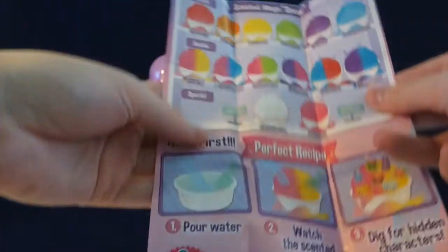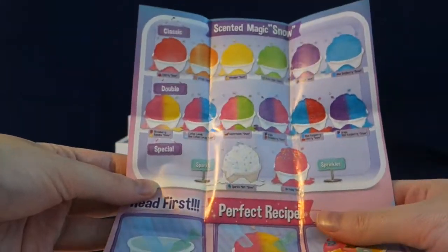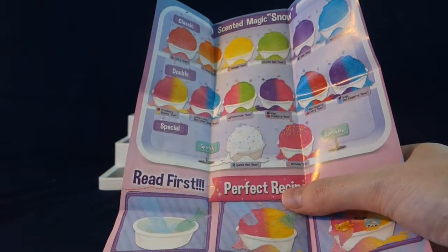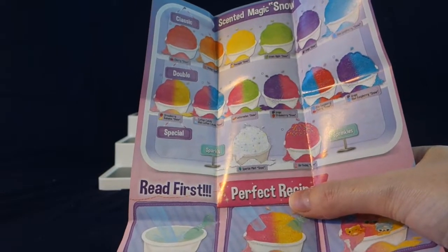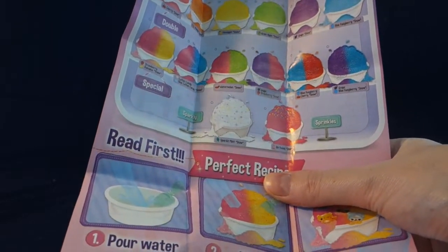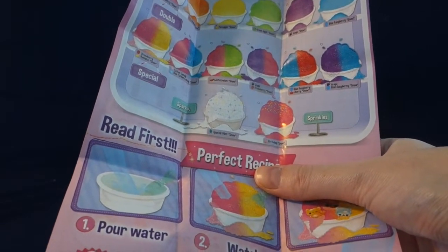On the back here we have the different scents or flavors of our scented magic snow. In the classic section we have cherry snow, and then we have orange, pineapple, green apple, grape, and blue raspberry snow.